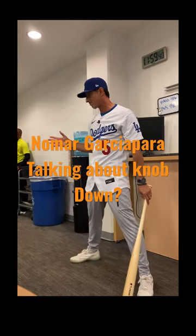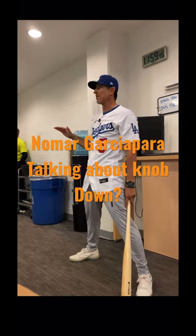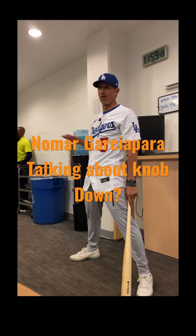Why am I trying to do that? How many have ever heard of knob to the ball? Taking the knob to the ball — Tony Gwynn talks about knob to the ball. I ain't arguing with Tony Gwynn.